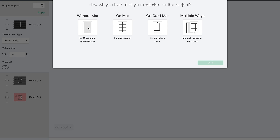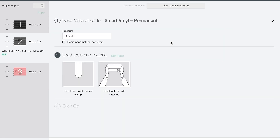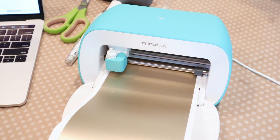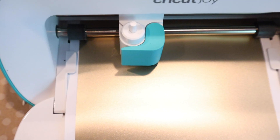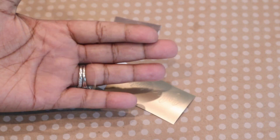After going into 'Make It' and hiding my tag layer, you pick whatever materials you're going to be cutting. I'm using smart vinyl, so I chose to create this off the mat, selected smart permanent vinyl, and let my Cricut Joy cut out my design — no mat required.